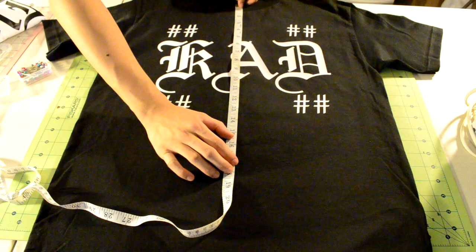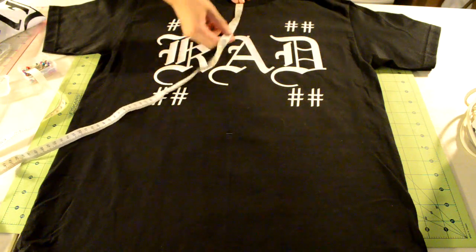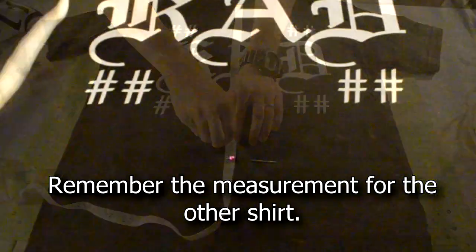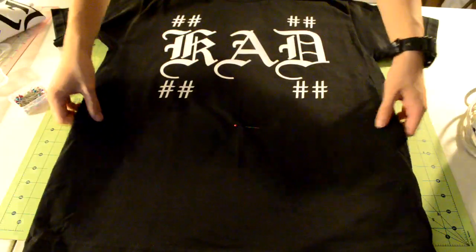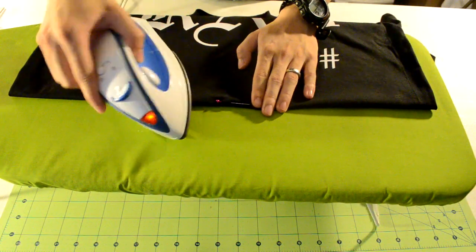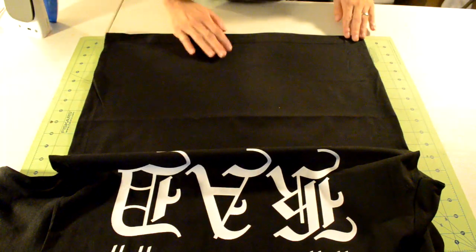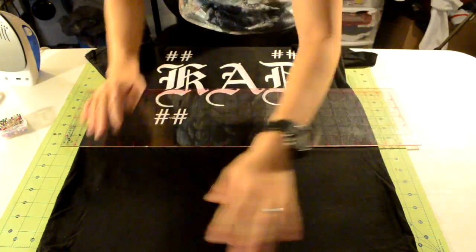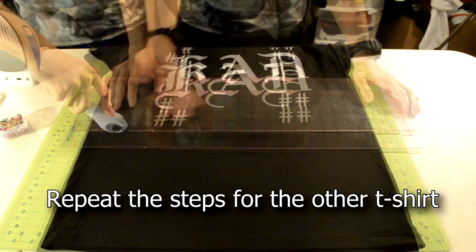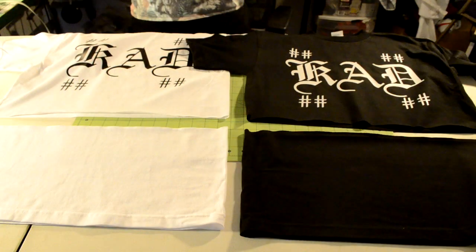First thing we're going to do is measure how long we want the top part of the tee shirt to be. Get your measuring tape and measure a good length. Remember that length and put pins in that place. Fold the bottom of the tee shirt to that pin. Using your iron, iron down a crease — this is going to make the cutting process a lot easier. Now get your ruler, align it along the crease, get your cutting tool and cut along the crease. You should end up with four pieces.